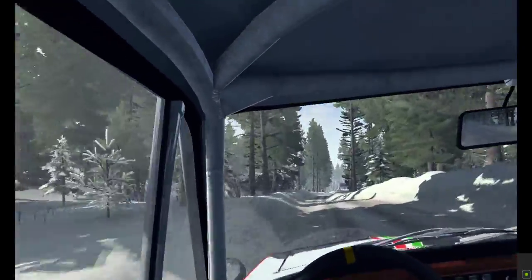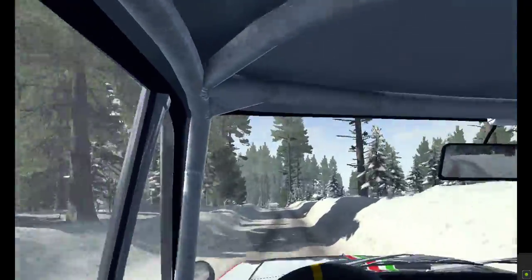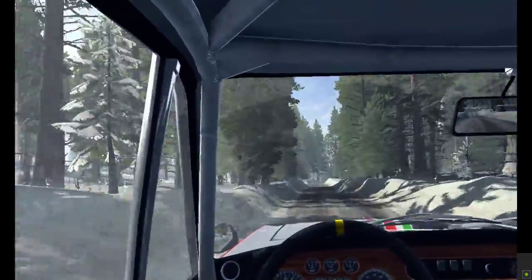Right 5 over jump. Left 5 long, tightens over crest, 80 through dip. Care left 5, 60 over bumps. Right 3 over crest, 80.